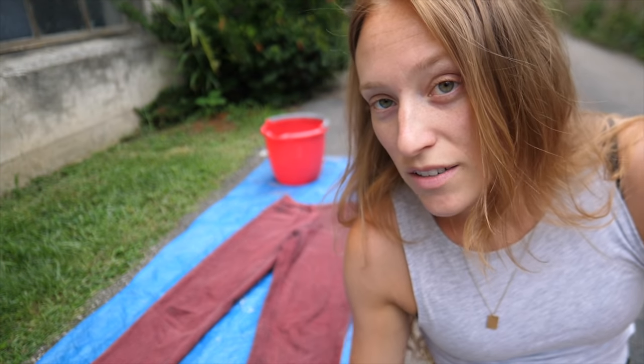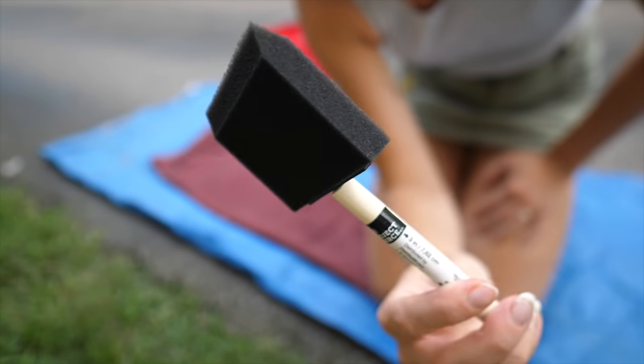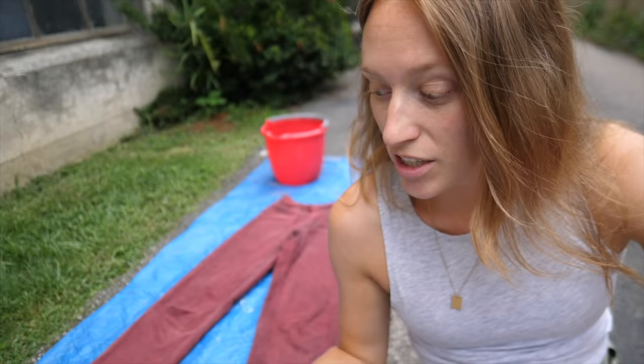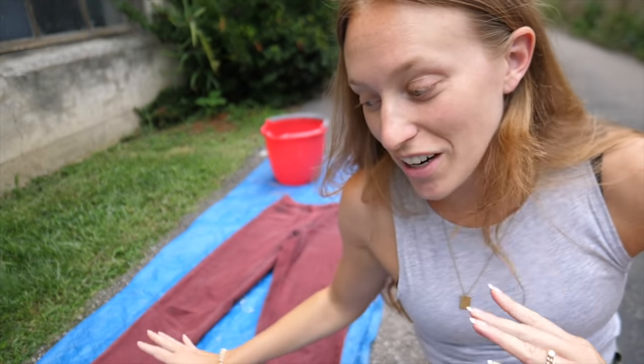Alright, so I've got my tarp down here and my jeans laid out flat. I'm gonna use a solution of pure bleach, and basically what I'm gonna use is just a foam paintbrush. This is how I created the swirls — I just dip the tip of the foam brush into the bleach and paint it right on. It is as simple as it sounds.